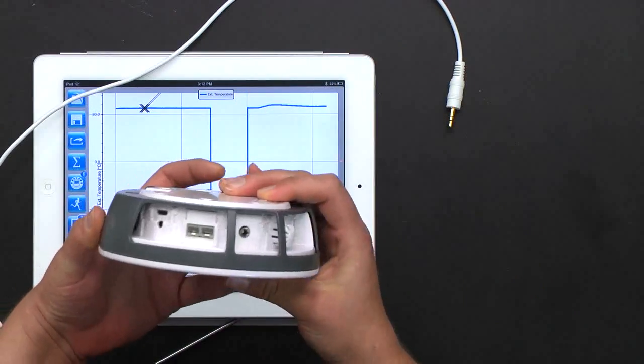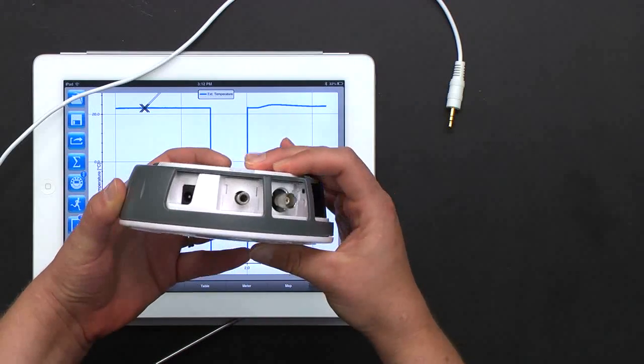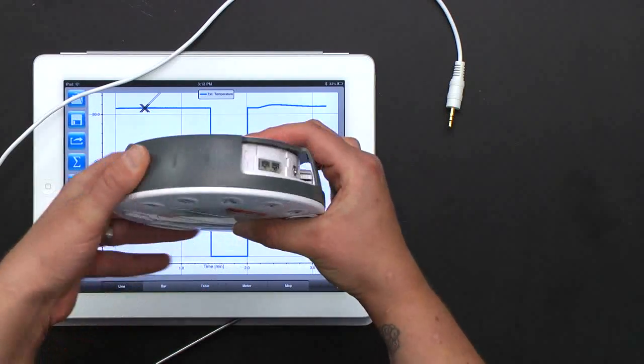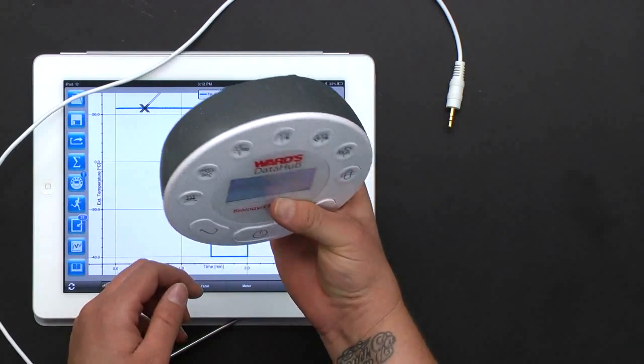I'm going to unplug the external sensor so you can see all the different inputs around the side. You also have the charging station in the back, and if you want to cover everything up you can just slide this nice little device closed so none of your sensors are showing.